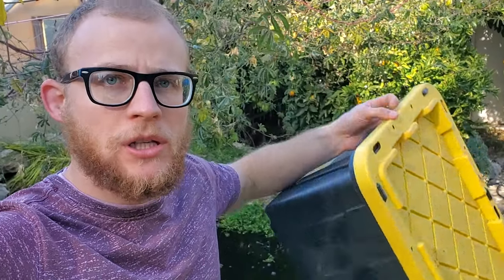Welcome back for another video. Today I'm going to show you how to build a very simple filter using one of these black and yellow totes that you can get at Home Depot or Amazon. I'll post the links for everything in the description. It's super simple to build, so let's get to it.